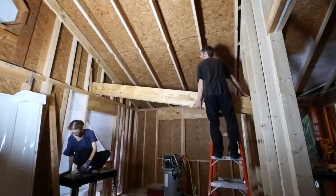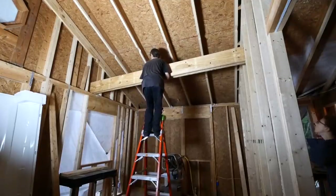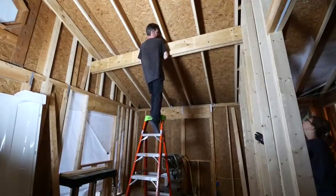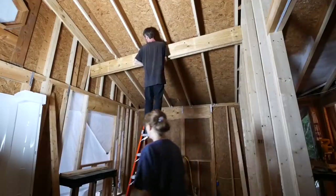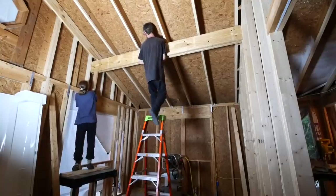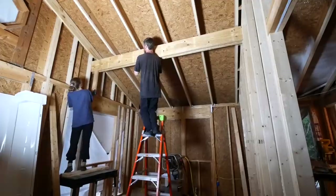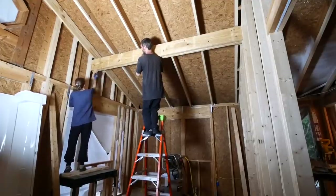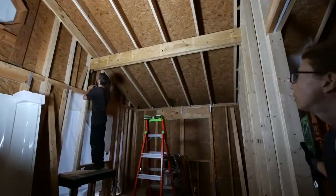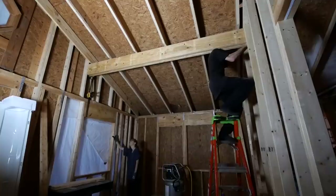That was scary. Don't make noises when I'm trying to get down. It's in the groove — is that fine? I can't get this one up good enough. Hold on. Why is it wedged? Is that good? Yeah, for now. Let's see where it's hitting. There's a gap — it's like an inch.